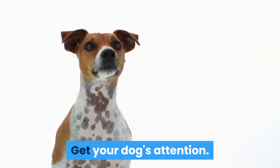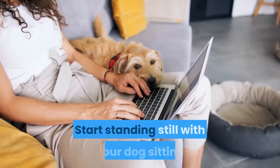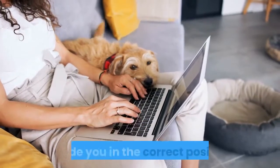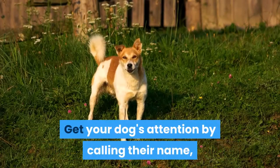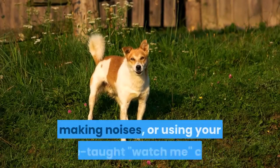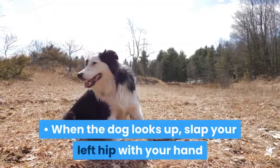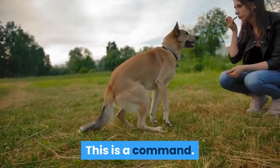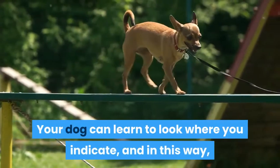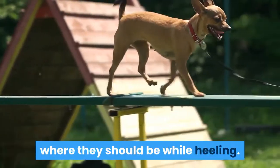Get your dog's attention. The key to heeling is having your dog's attention. Start standing still with your dog sitting beside you in the correct position. Get your dog's attention by calling their name, tapping on their head, making noises, or using your pre-taught "watch me" cue. When the dog looks up, slap your left hip with your hand and say "right here." This is a command. Your dog can learn to look where you indicate, giving them a reference point for where they should be while heeling.